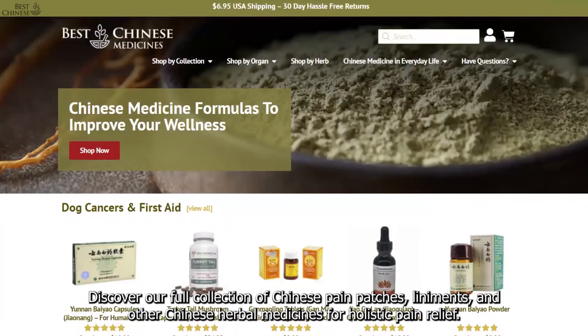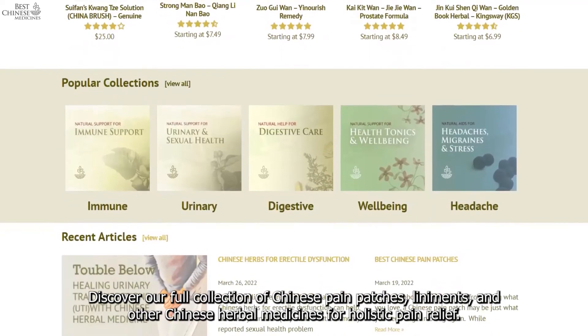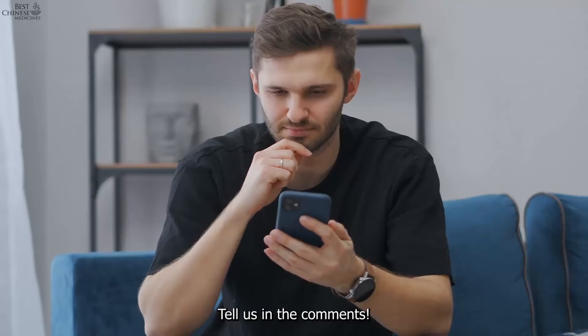Discover our full collection of Chinese pain patches, liniments, and other Chinese herbal medicines for holistic pain relief. What other natural pain relief tips would you like to learn? Tell us in the comments.